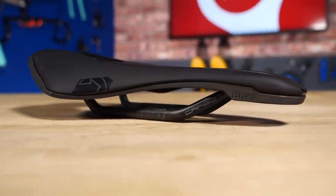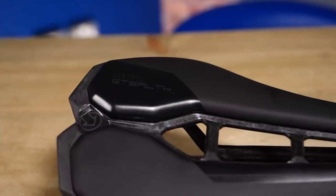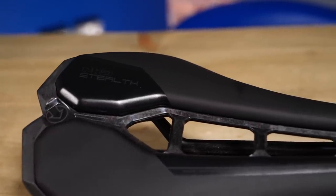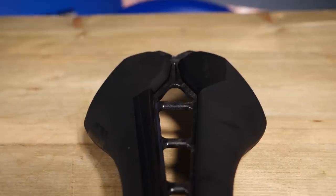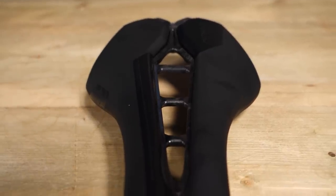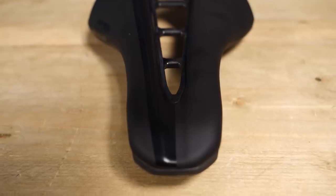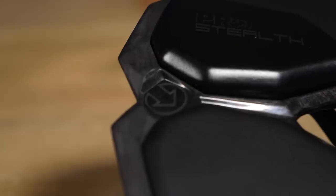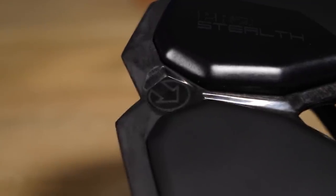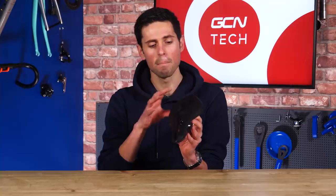On to the saddles. This is the Pro Stealth Team Saddle. The first thing to say is that it's near identical to the Stealth curved version, apart from a slight difference in the profile. Both saddles use oval carbon fiber rails, a carbon fiber reinforced polymer base, lightweight EVA foam padding, and a PU top cover. It's the use of these materials which helps to keep the weight down in both saddles to 161 grams.